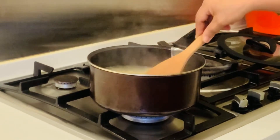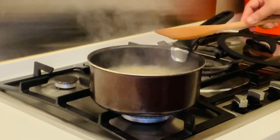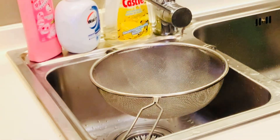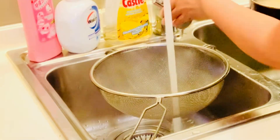Yung hindi siya overcooked, guys. Yung parang al dente konti. Para paghaluin natin, hindi siya maduduro. Medyo okay na siya. So, pwede na siyang i-drain.